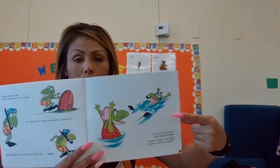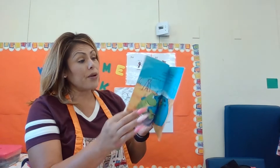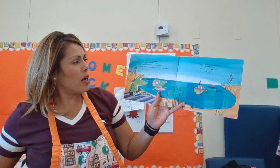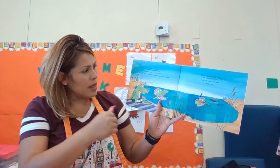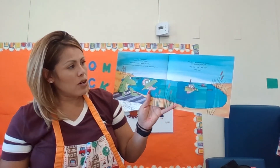So at least he looks happier, right? Now that he's in the water, he doesn't look scared. And then it happened. Oops, said Froggy. What's the matter, said his mom. Oh, nothing, he said — looking more red in the face than green.